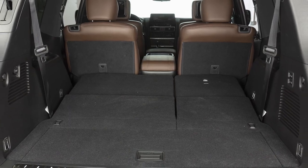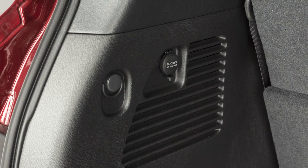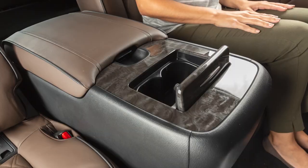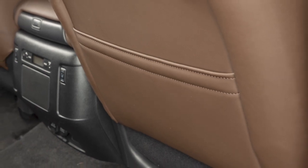Nissan strategically placed D-rings and hooks throughout the cargo area. Use these hooks and D-rings to secure all cargo with ropes or straps. There are also a variety of storage bins, trays, and mat pockets located throughout the vehicle.